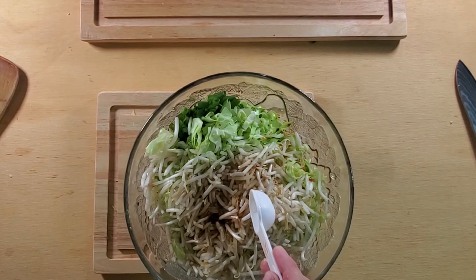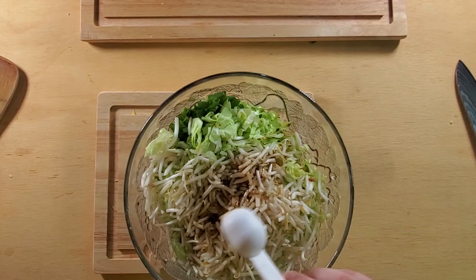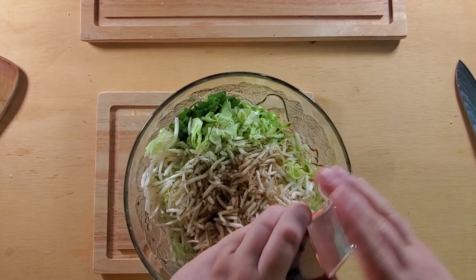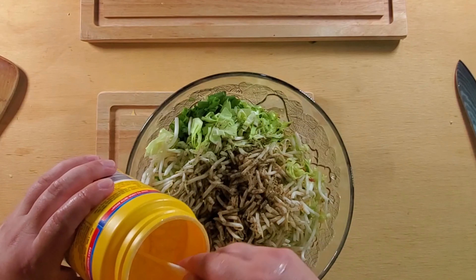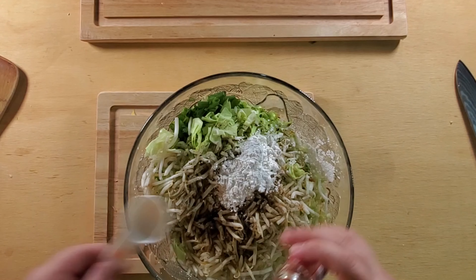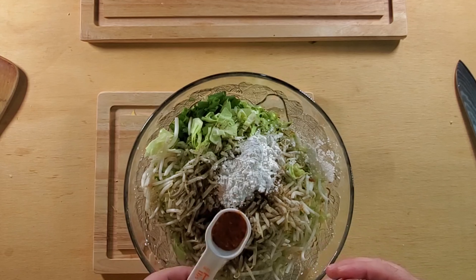First things first is the ground pork. 'Poku' means pork in Japanese. Get about one pound of ground pork and throw it in a mixing bowl. Ginger, or in Japanese 'shoga' — cut or scrape off the skin, then cut it up into smaller pieces and use a food processor to dice it up with the garlic.